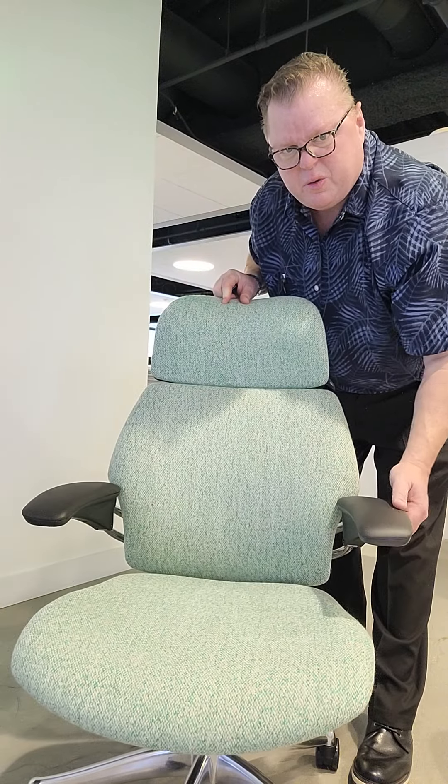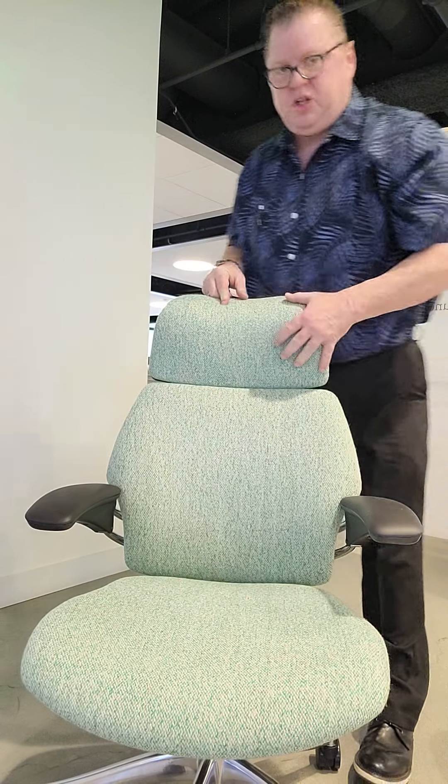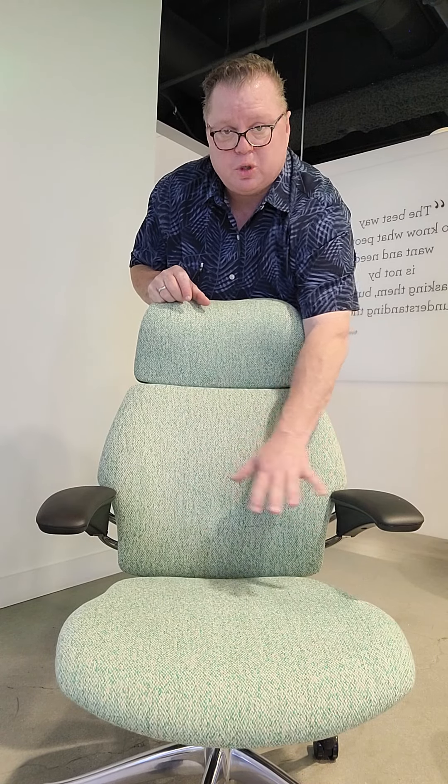The arms are synchronized, so I can move them up and down — simple as that. The seat cushion is designed to contour to the body so it evenly distributes weight.